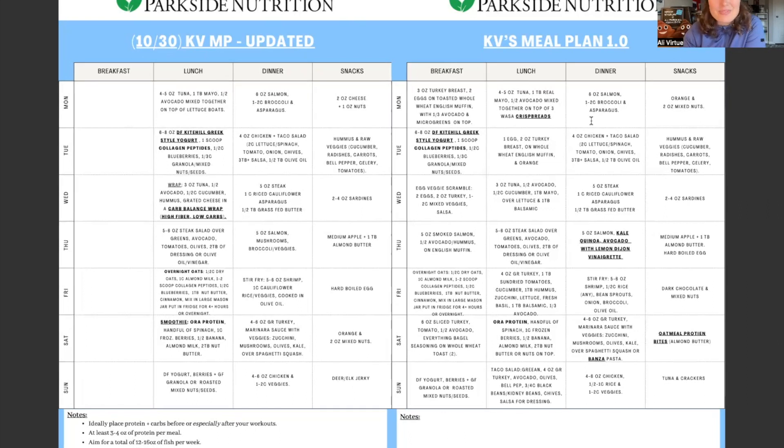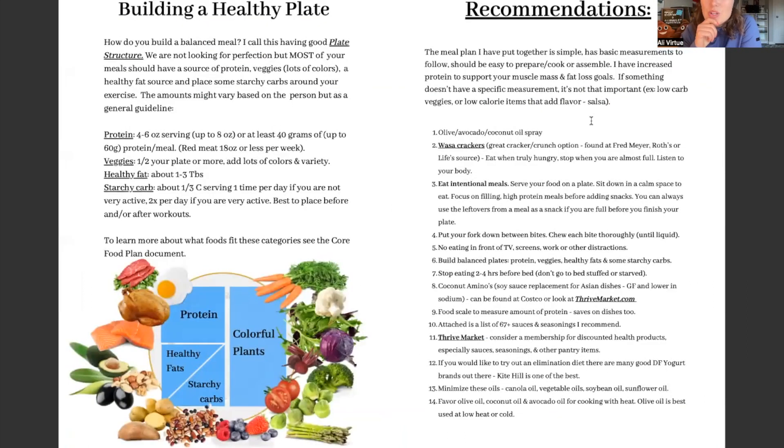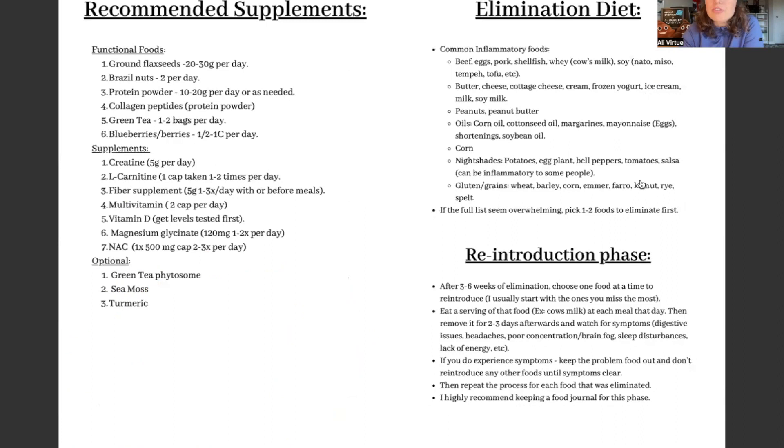These are other resources that will go in this packet. Building a healthy plate — again, I'm teaching you how to go forward building healthy plates, not just copying mine, because nobody eats like a robot. This is how you'll learn to continually shape your meals to be more consistent and balanced. There are also other recommendations like linked food products, mindful eating tips, and resources for great places to find seasonings or sauces.